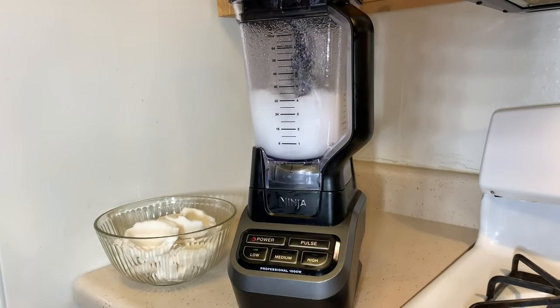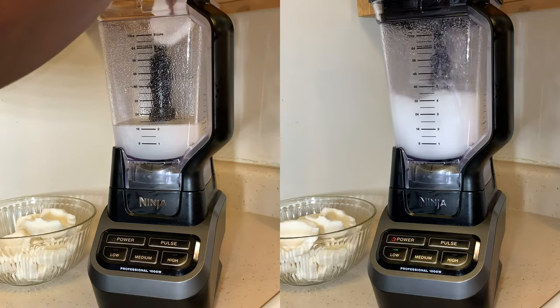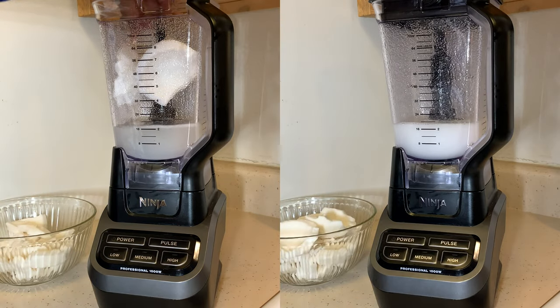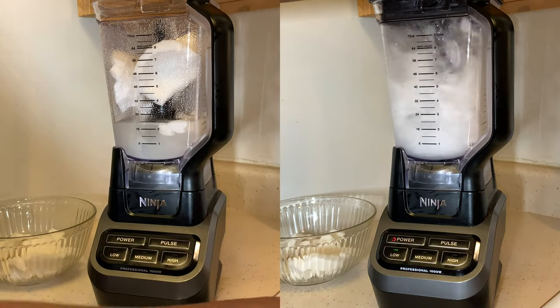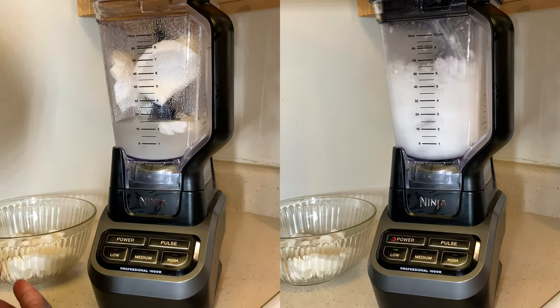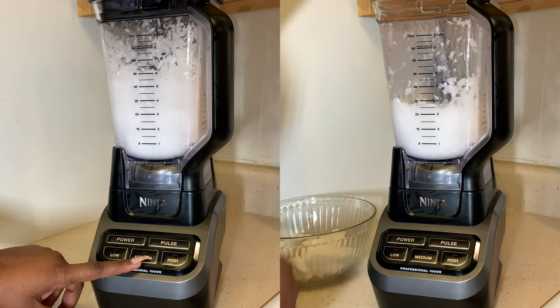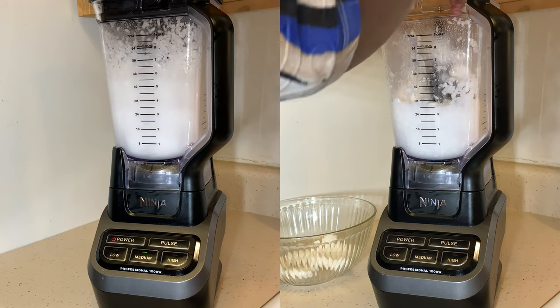Now we're gonna add three fresh coconuts — yes, real coconuts, guys. Go ahead and blend it until it is blended to my liking. Those that have tasted it know that this is the bomb dot com.